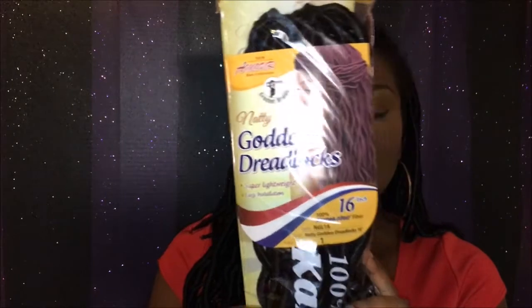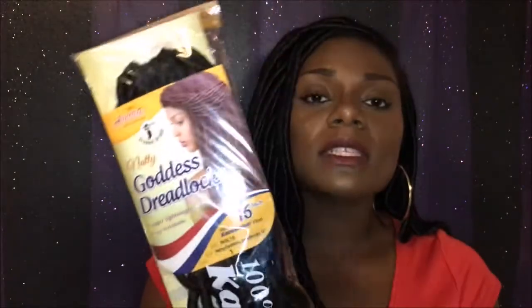The hair that I have in my head today is the Natty Goddess Dreadlocks by the New and More Collection. This is what the package looks like — this is what the hair looks like. This is also the same brand of hair that I used when I did my Senegalese when I first started my 90-day crochet hair challenge, and that's one of the reasons why I decided to go with this brand.